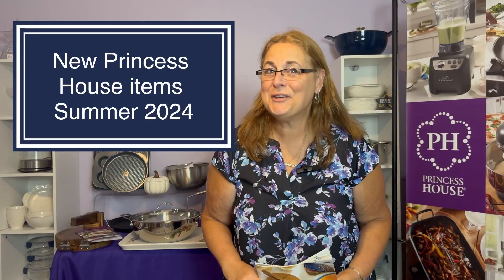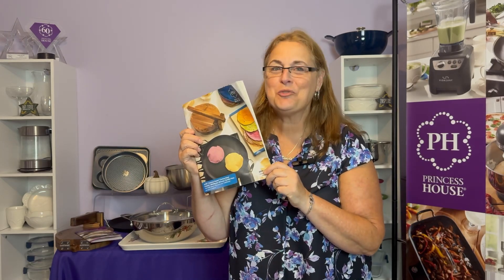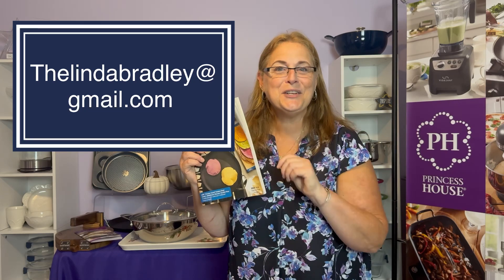Hey there, Princess House lovers. Have you heard the word? We have a new catalog out. It's July 2024, and our new book is out, ready for you. If you'd like me to mail you a copy, just let me know — I'm happy to do so. We have 14 new items, plus a holiday collection that I'd love to show you tonight. So here we go.